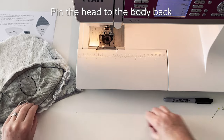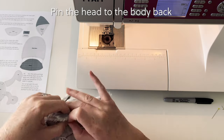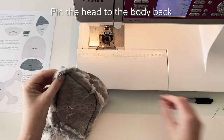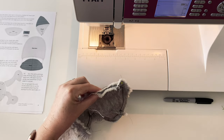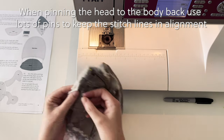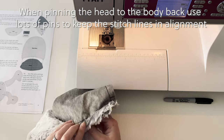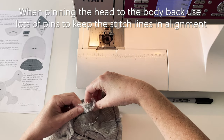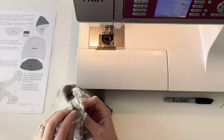It's now time to pin the head to the body back. As we did with the ears, simply put the pin through the stitch line on one piece and the stitch line on the matching piece. I like to start by pinning at the center point markers and then at the corners. You then need to pin between those two pins. When you're filling in the pins between these points it is very important to do lots of pins because each of these pieces is on a different arc. Make sure each pin goes through the stitch line on the head piece and then comes out through the stitch line on the body back. Once you've done all the pins between one corner and the center, repeat for the other side.